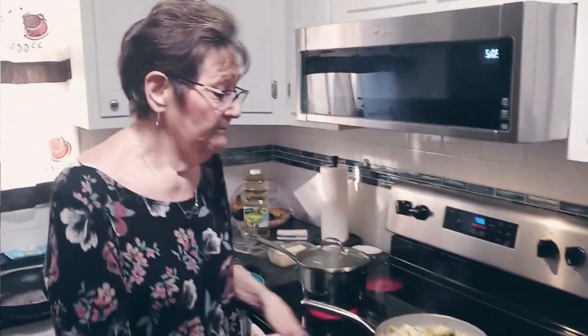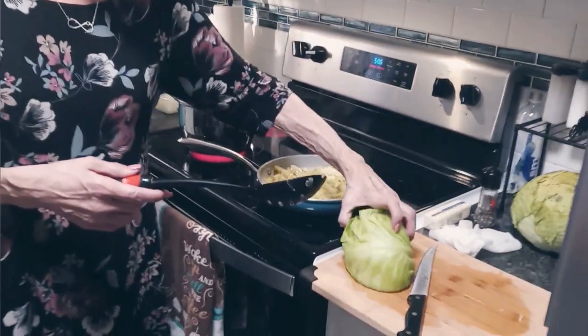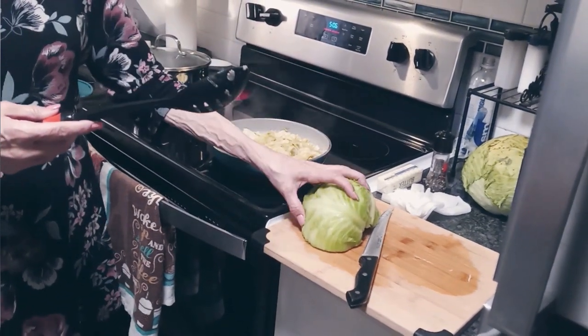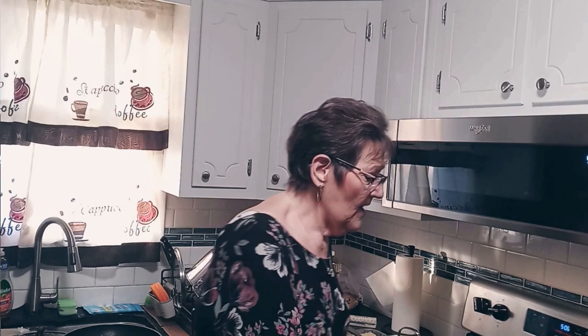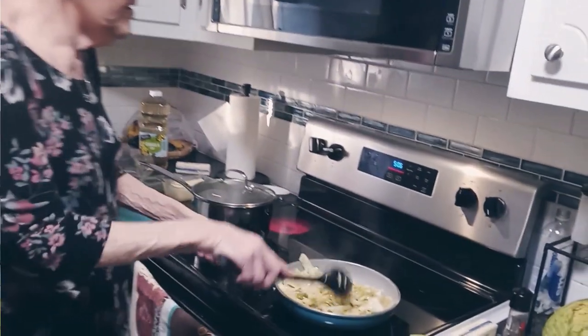I am only using a half of a head for each combination. This is the onion one. The noodle one is going to be this half of cabbage and the noodles — only because if I did a whole head, it would be too much; we couldn't eat all that. So I decided to only do half and I'll save that other head of cabbage for something else.